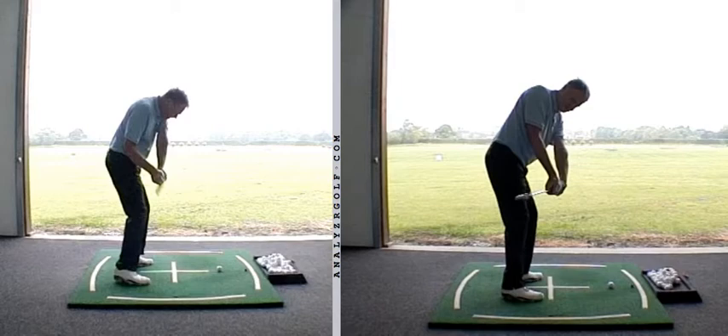That can sometimes be problematic because if we're trying to hit a draw, we need that lead wrist to be more bowed coming into the golf ball. So we've either got to put that bow in there early or during the downswing. If we didn't, and we had that little bit of cupping in the lead wrist with a strong grip, we'd be more suited to hitting a little fade. But we want to hit a draw, so we can do it — we just need to appreciate what that lead wrist is doing and what it needs to do.